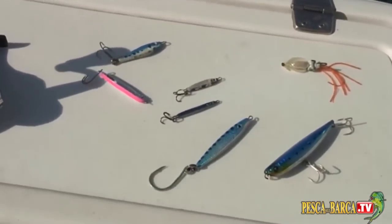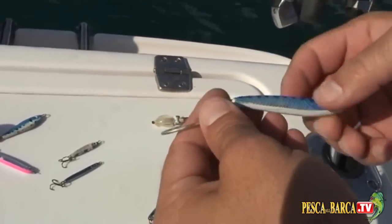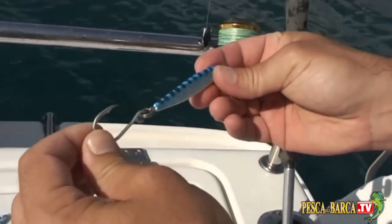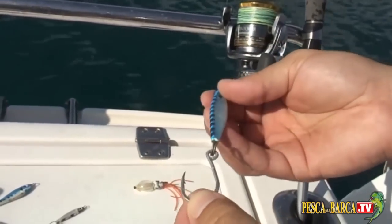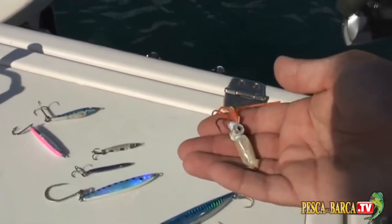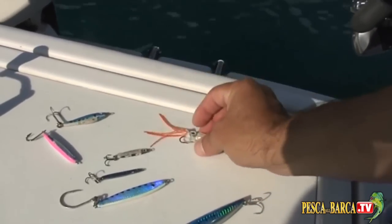Poi abbiamo una cosa un pochino più grande: questo è un 35 grammi da me personalizzato e ridipinto, montato con un amo sergent singolo in coda, un po' più grande a seconda del pesce foraggio. Questo invece è un artificiale ibrido, particolare, strano, che però ha dato discrete risultati in passato.